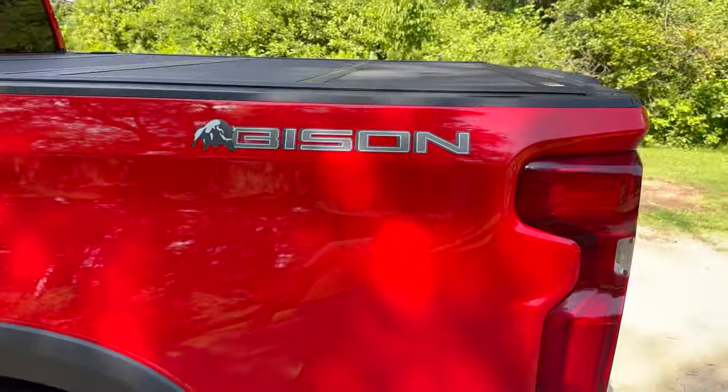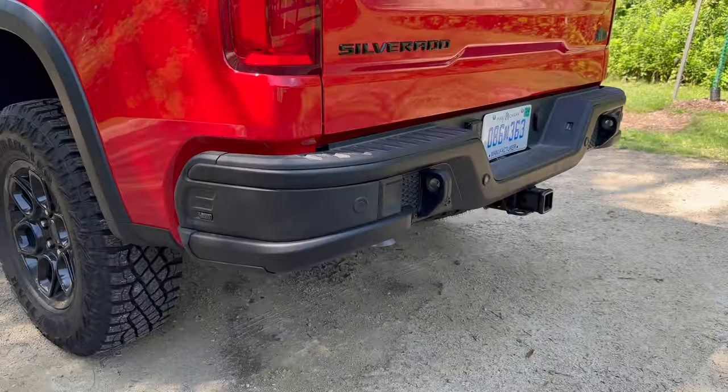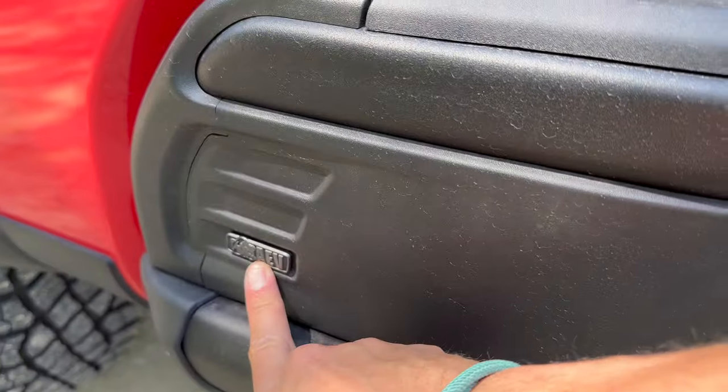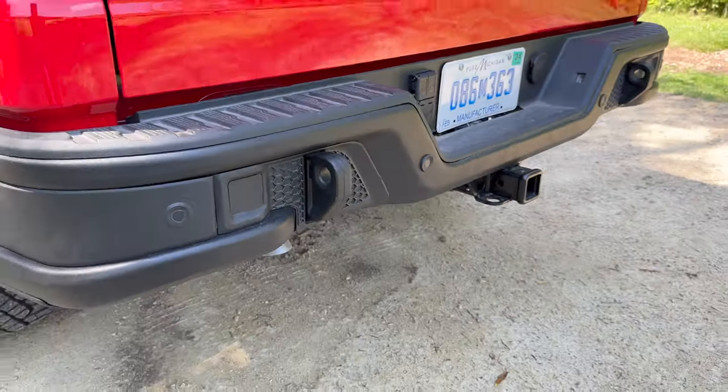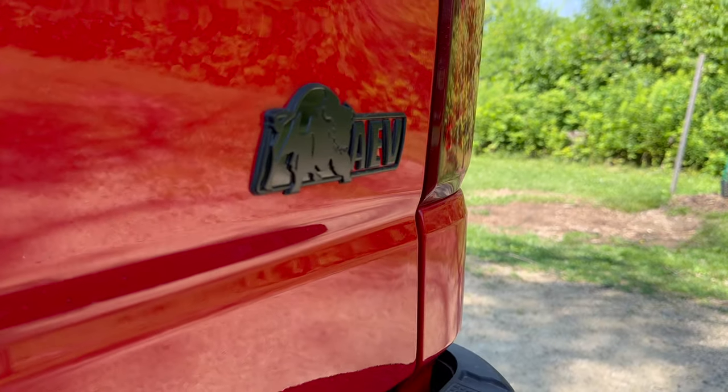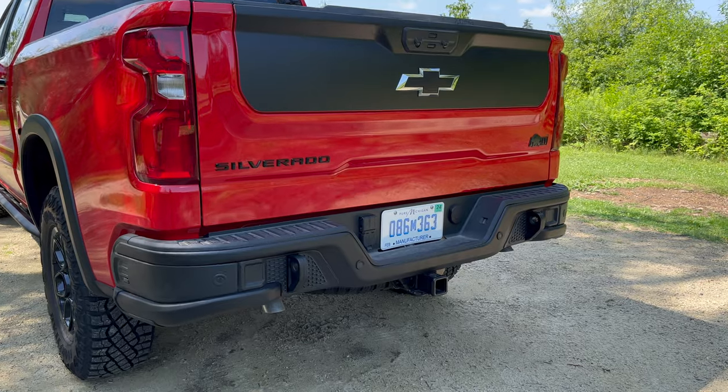You get a bed sticker and a steel rear bumper as well, again with subtle AEV branding, revised rear hooks, and to top it all off, a little bison logo on your tailgate.